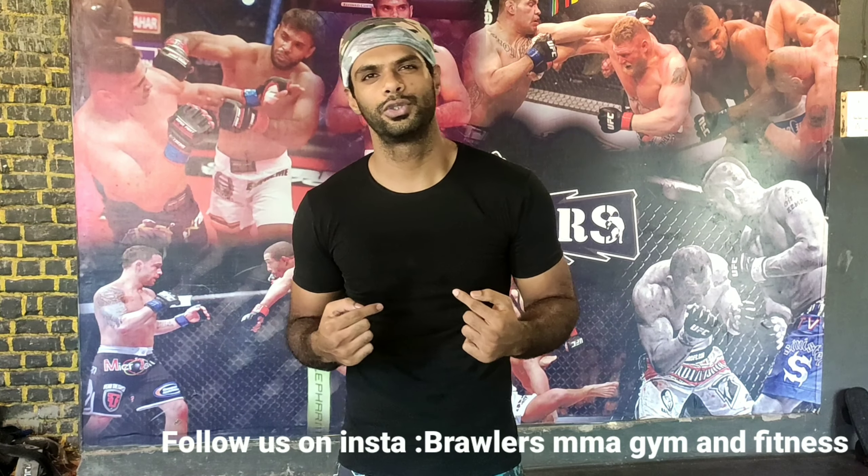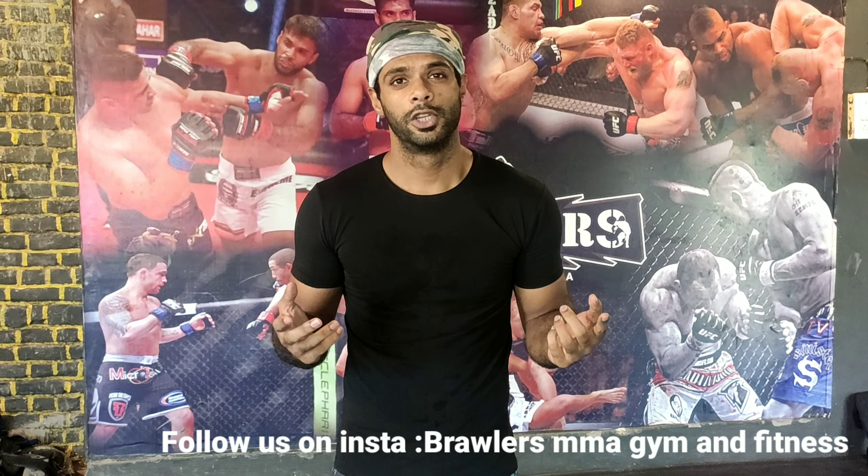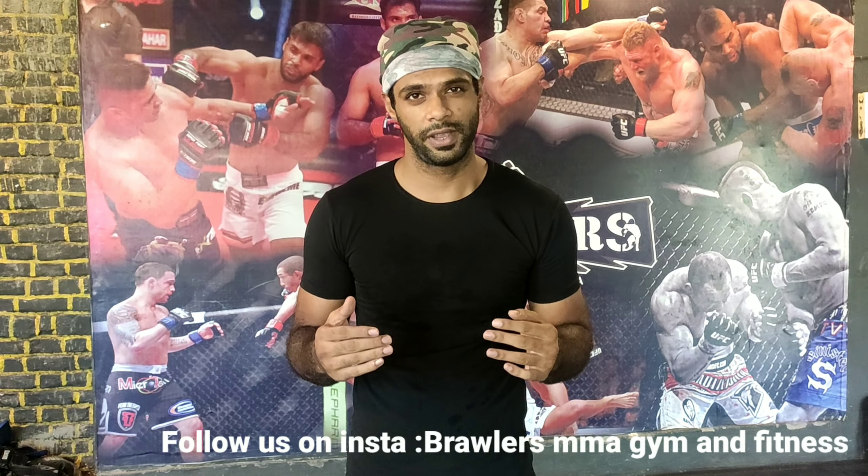Hello guys, welcome to my channel Brawlers MMA Gman Fitness. This is your host Abhijeet Petkar, I am a professional MMA fighter. Today is our Friday technique of the week lesson, and today I am going to show you how to defend and counter a jab. Watch the video till the end so you won't miss all the details of the technique.